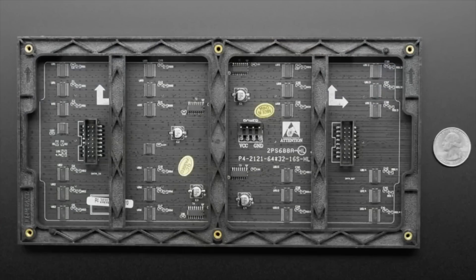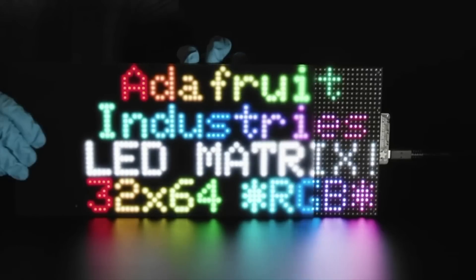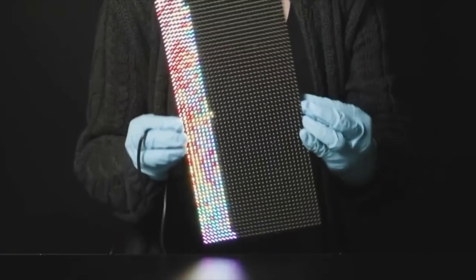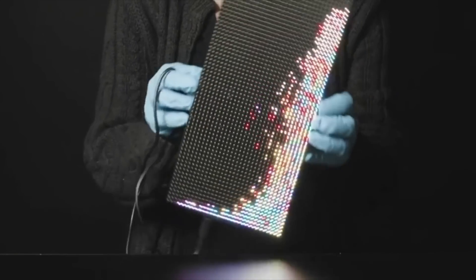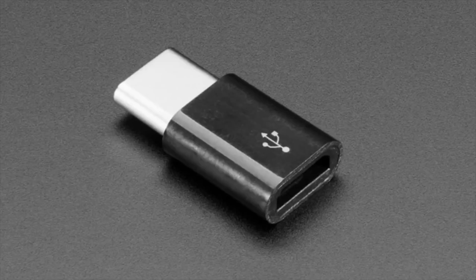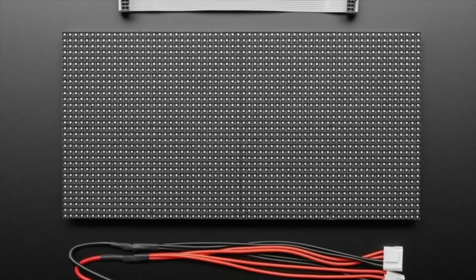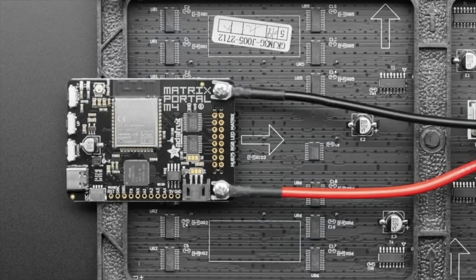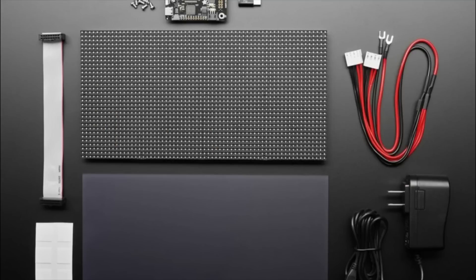You plug it into the matrix right there. You also get an LED matrix — 32 by 64 RGB LEDs — shown here with the acrylic diffuser on top. The Matrix Portal also has an accelerometer so you can do cool LED stand demos. You get a USB-C to Micro-B converter, a power cable, the diffuser, and the power supply. You basically get everything except the wire stand, which is available separately.